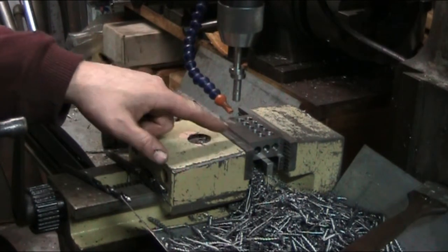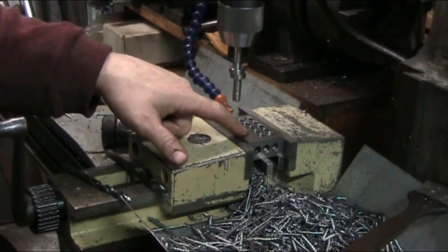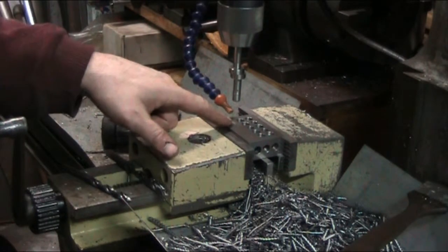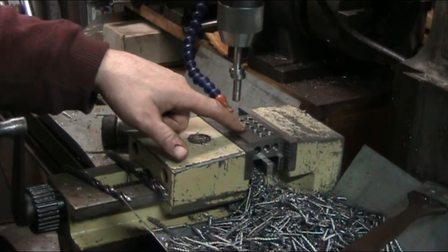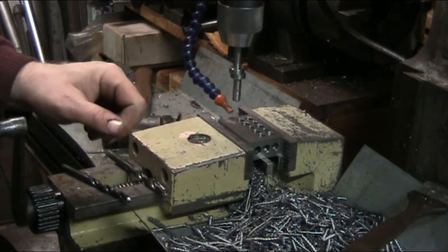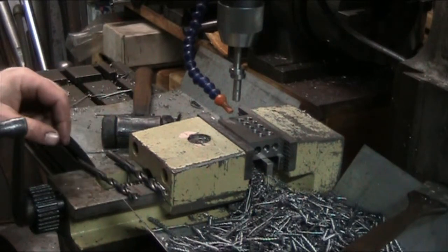On these blocks, the first hole is a 10-millimeter, the next one is smaller because it's getting a thread. The center hole is also smaller for a thread. So this is going to be a standard, just ordinary 1-2-3 block.